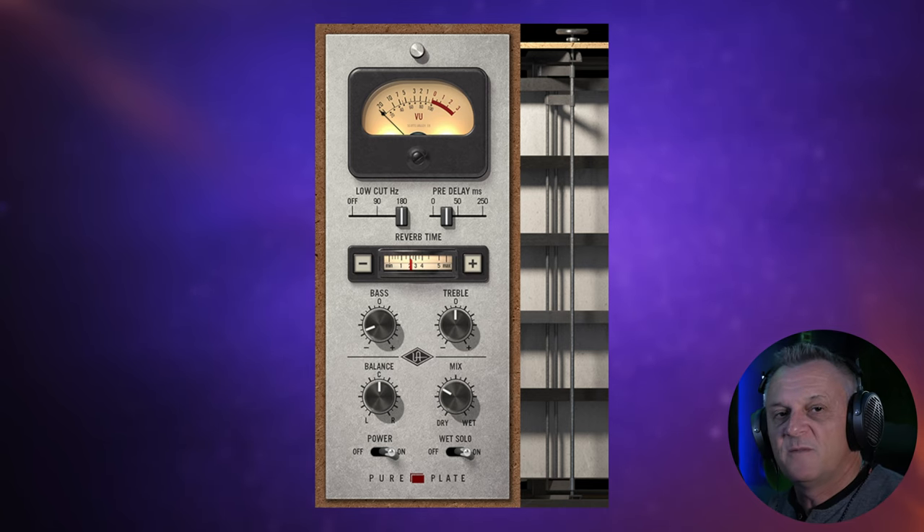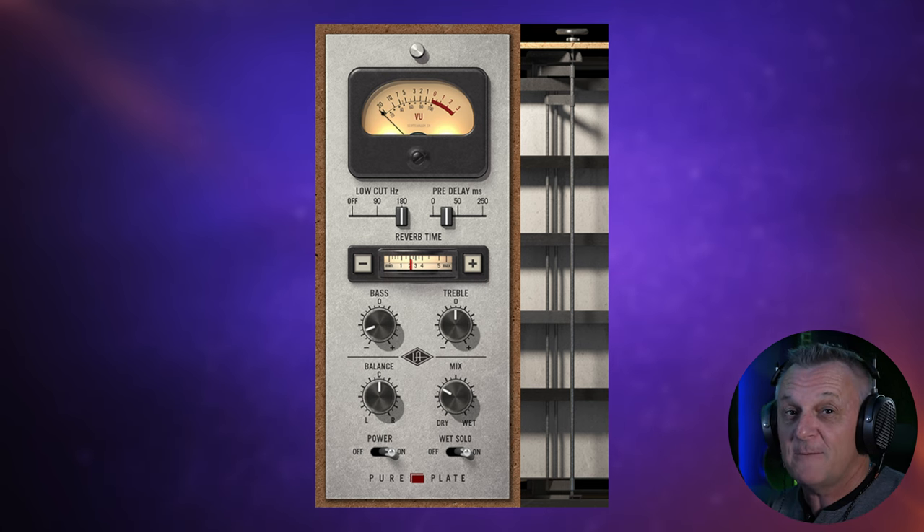This is the Pure Plate Reverb from Universal Audio, and it's actually been one of my favourite reverbs for quite some time, and yet I've hardly mentioned it on the channel. The reason for that is until recently you actually had to have Universal Audio hardware, such as my Apollo X4, in order to run their plugins. But that changed, and now some of these plugins are available to purchase and run on just about any DAW. They run as VSTs, AUs, and AAX plugins.